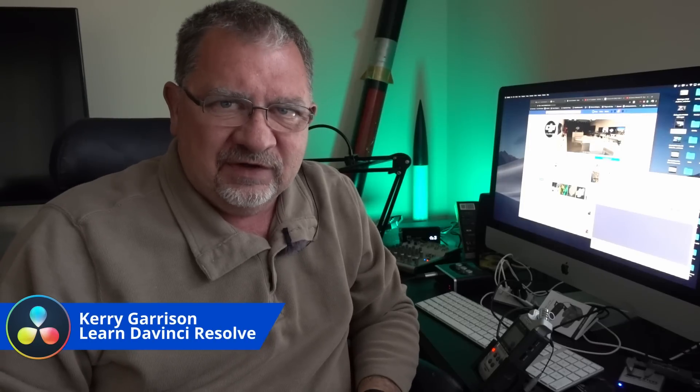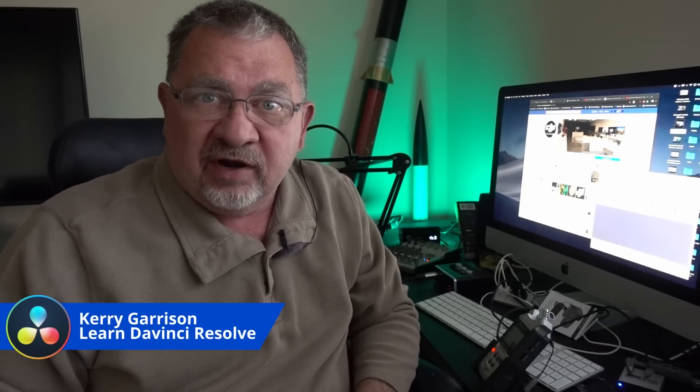Hi, this is Cary with Learn DaVinci Resolve and today I've got a product review for you — the new Rode Wireless Go. Stay right there, we'll be right back.